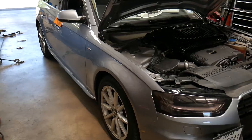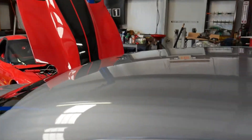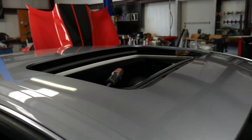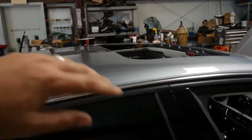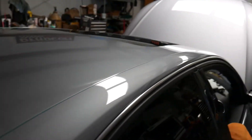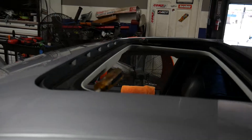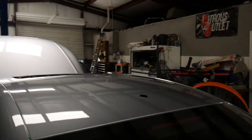We're about to get after this wrap on the top of the Audi roof. We're doing 3M 2080 carbon fiber. The headliner is down and we got the antenna removed, prepped the surface with 80% isopropyl alcohol, and it's all ready. We went ahead and got our cut tape laid out. We're going to blow the roof off one more time to make sure there are no contaminants, then lay the film out and get after it.